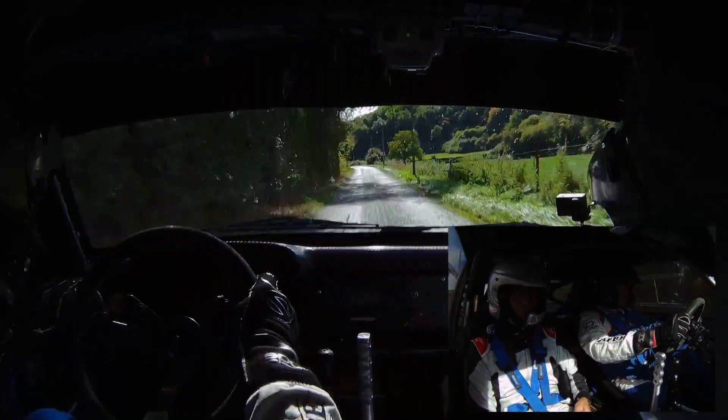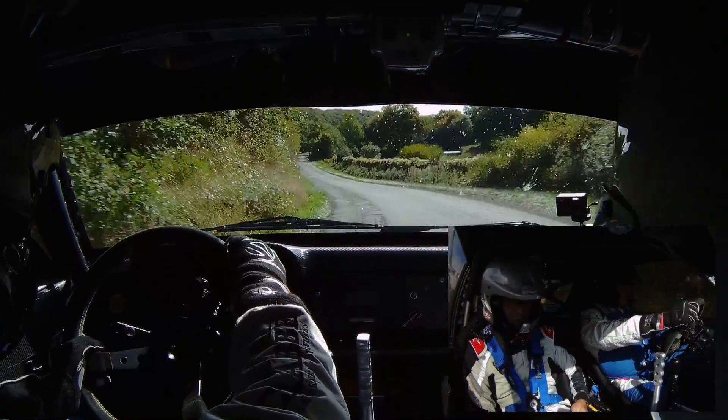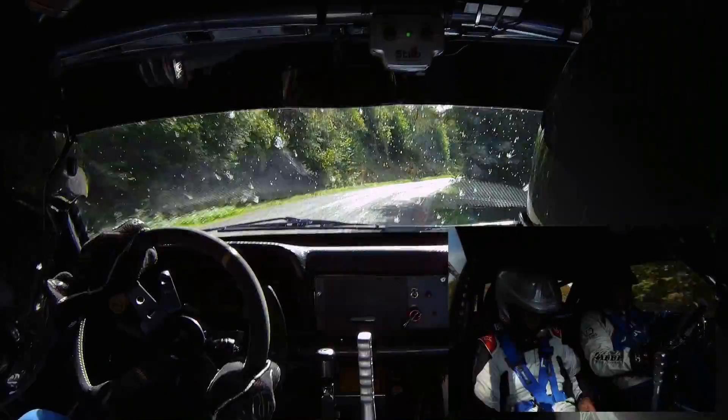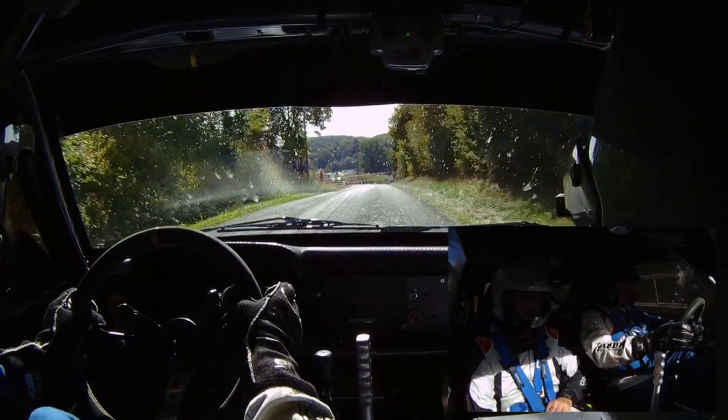200 mètres, droite 16, petit. Gauche 16, vite ici. 200 mètres, droite 16, petit, l'ouvre en sortie. Un gauche ici, hein. Je crois que je suis trop tôt. 200 mètres, droite 16, petit, l'ouvre en sortie, c'est ça. 80 mètres, frein avant sommet. Pour quitter gauche 32. C'est le départ.